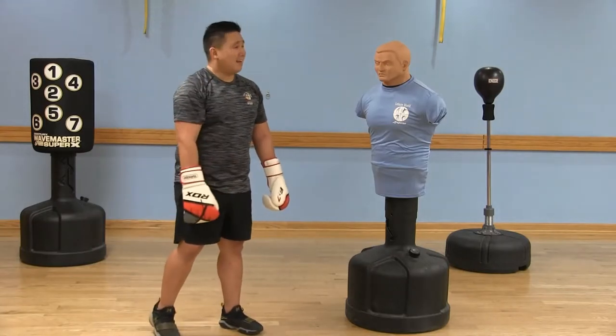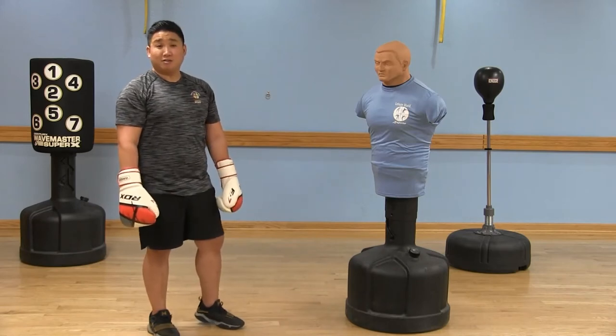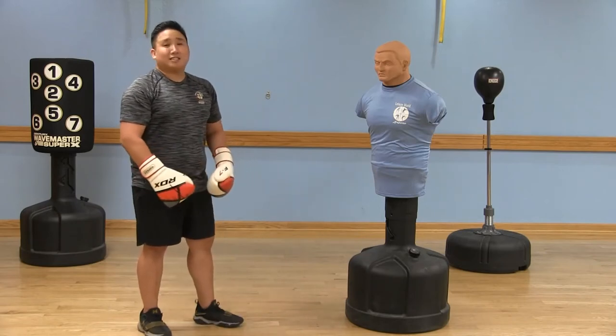Hey boxers, today I have with me our body opponent bag. For short, we call him Bob. Today's boxing fit tip is going to be the effortless jab.